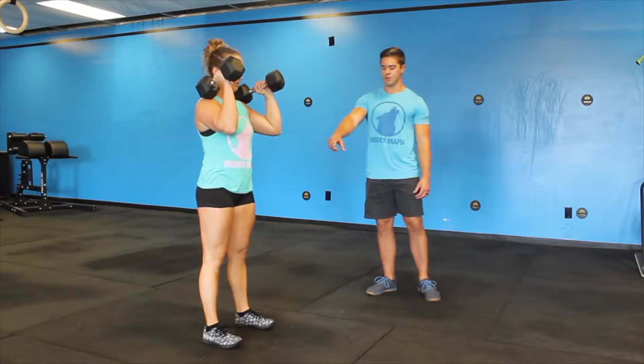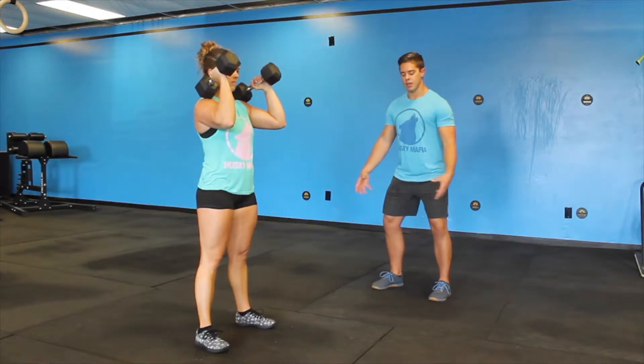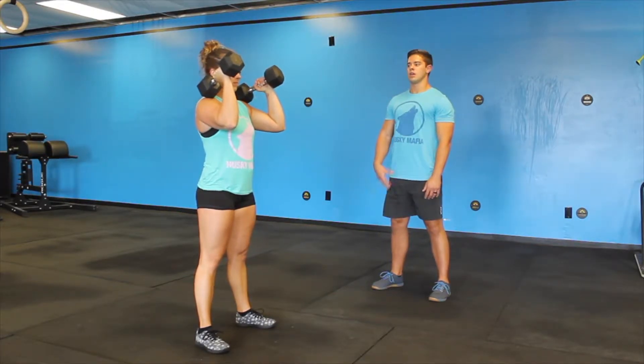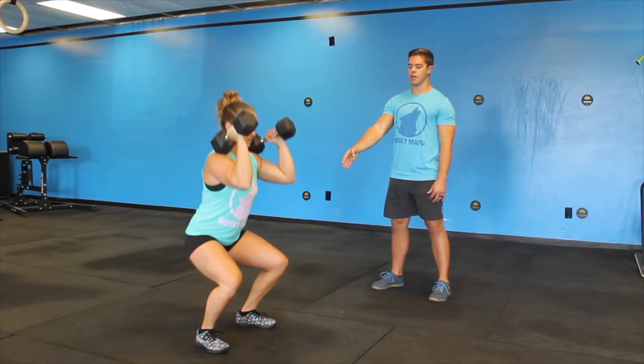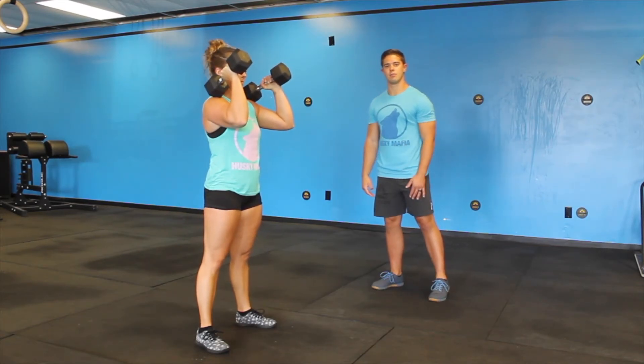From there, she's going to move her feet out into a good squat position, thinking about driving our knees out, creating torque with our knees, keeping our core nice and tight, nice neutral spine as she descends below parallel into her squat and then drives back up. There you have it, dumbbell front squat.